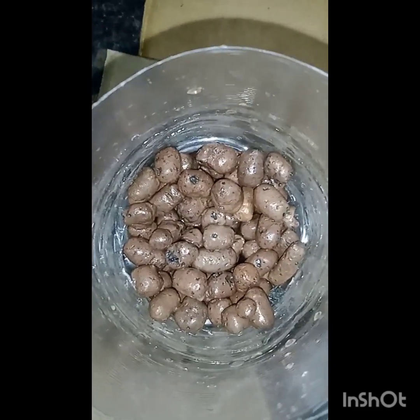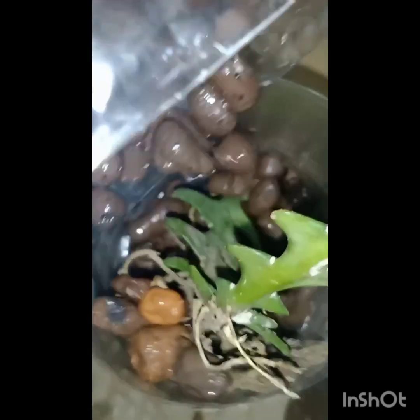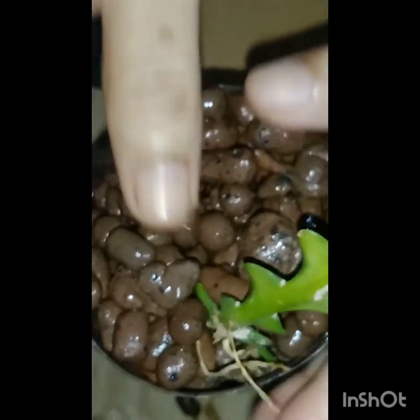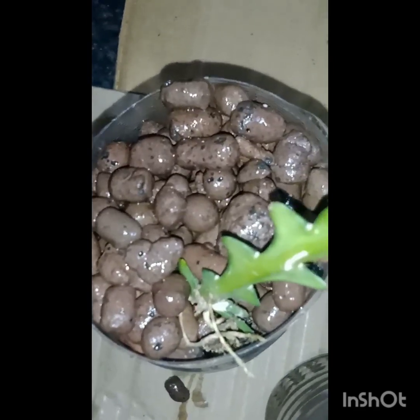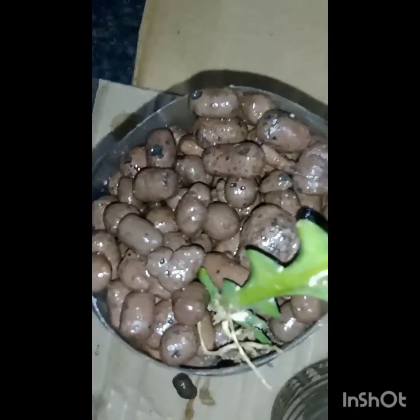Now I will show the planting. The first plant I am taking is fishbone cactus. I will just let the roots go deep inside and add the clay beads inside. That's all — it's harmless and easy. You can avoid fungal infections very beautifully. The only thing is you have to soak the water with nutrients.